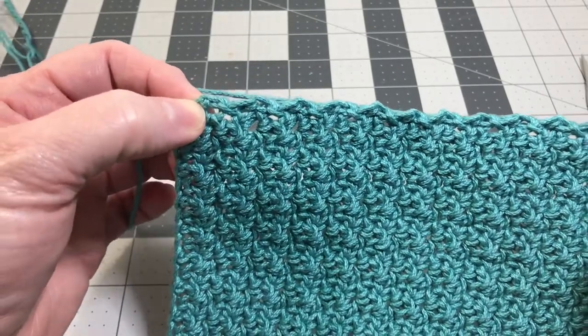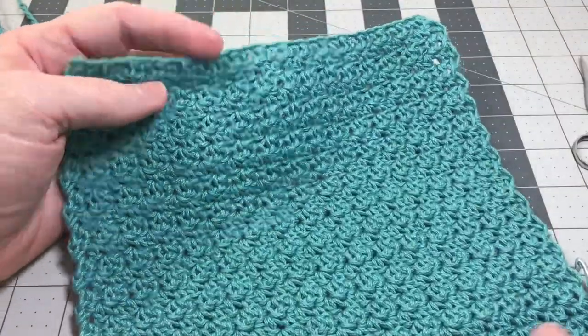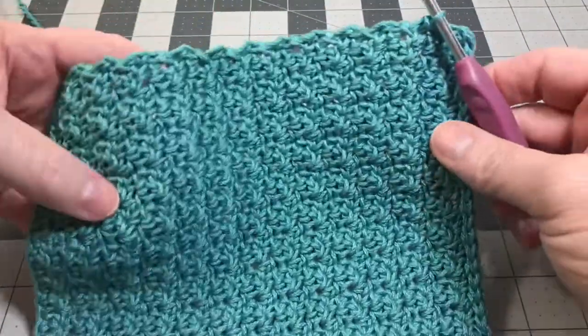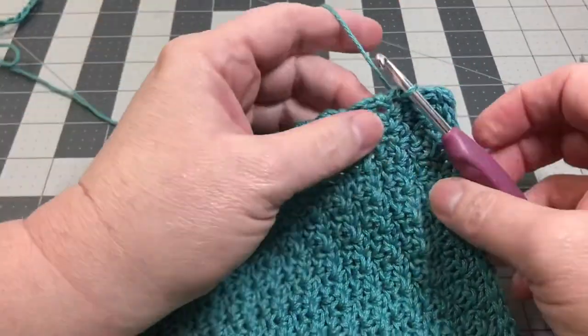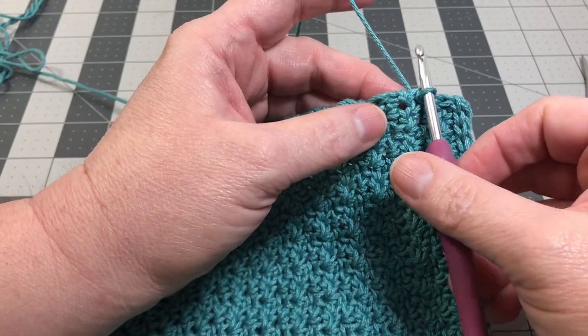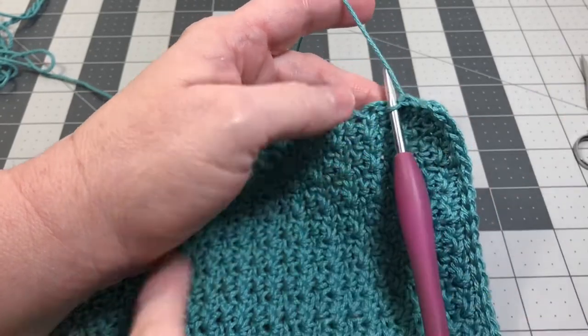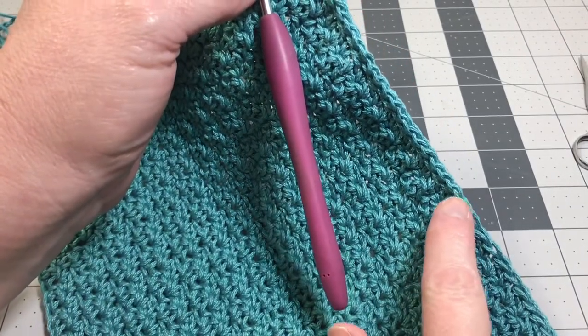When you get to the very end, do your last stitch and turn it. You're going to go all the way back around to where you first started. I'll see you back here in just a little bit as you come all the way around your washcloth, and I'll show you how to fasten off.